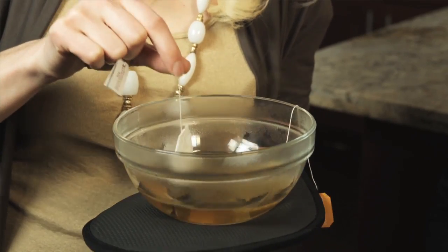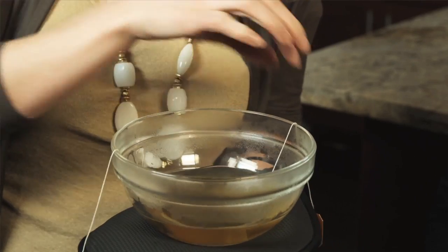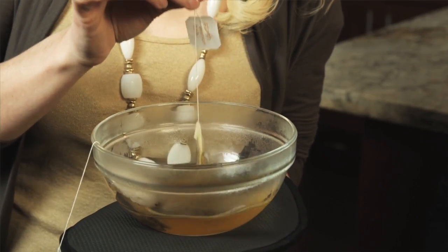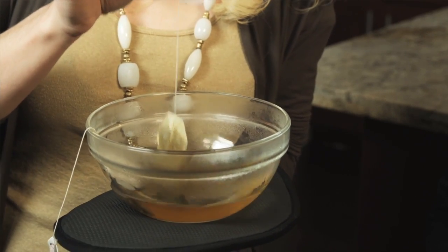Your green tea has caffeine in it, which is going to help reduce puffiness around the eye area. Your chamomile tea is anti-inflammatory — it's going to help reduce puffiness around the eye area, as well as reduce any redness.